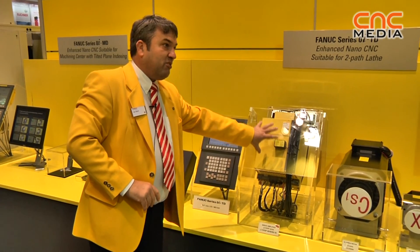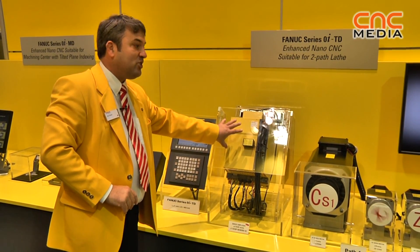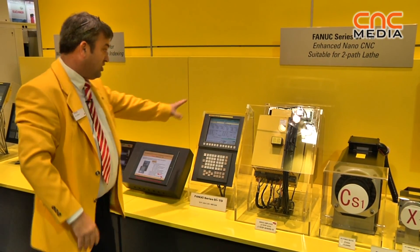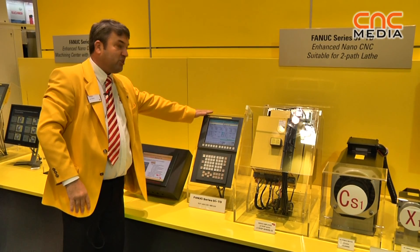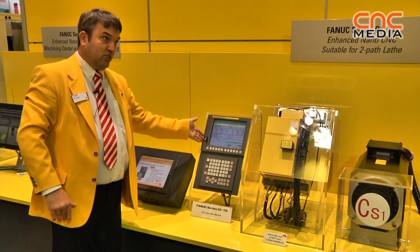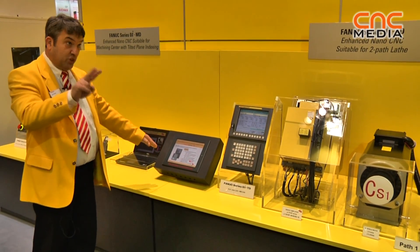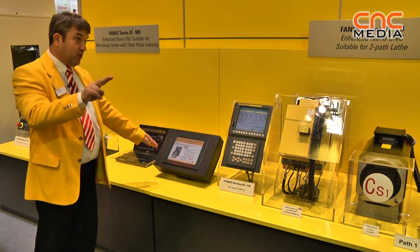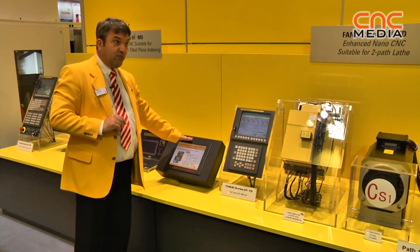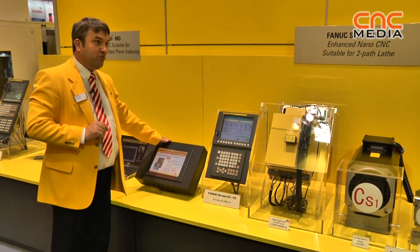An ideal candidate for the very compact Beta ISV SP amplifiers, so all this is driven from this entry-level product. USB interface, AI Contour Control 2 now, so many more blocks look ahead. With dual-check safety, a new standard which comes into force in January.